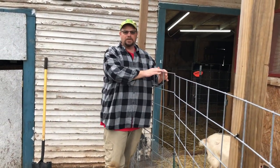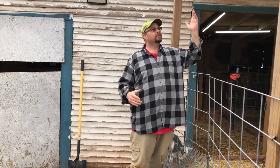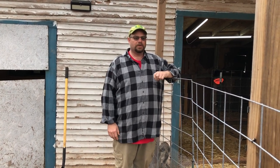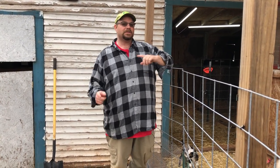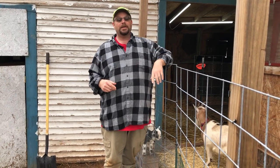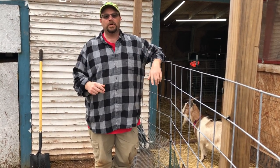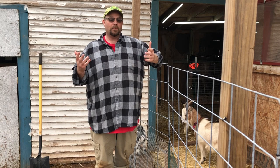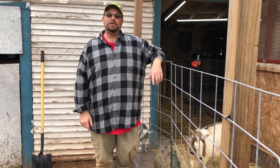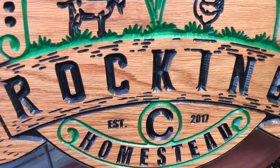We have one more cattle panel, so whenever Spice has her babies, if we have them in here, we can actually make another one for hers — they won't have a cover on top, but if they want some outside time we can do that. Thanks for watching all the way to the end. Make sure to check us out on Facebook or Instagram, especially if you want some cute baby goat pictures. We're going to keep having lots of content on goats, gardening, and all kinds of homestead stuff. Please hit that subscribe button, ring that bell, and share these videos with anyone who wants to learn. Have a great day — we'll catch you on the next video. Bye!